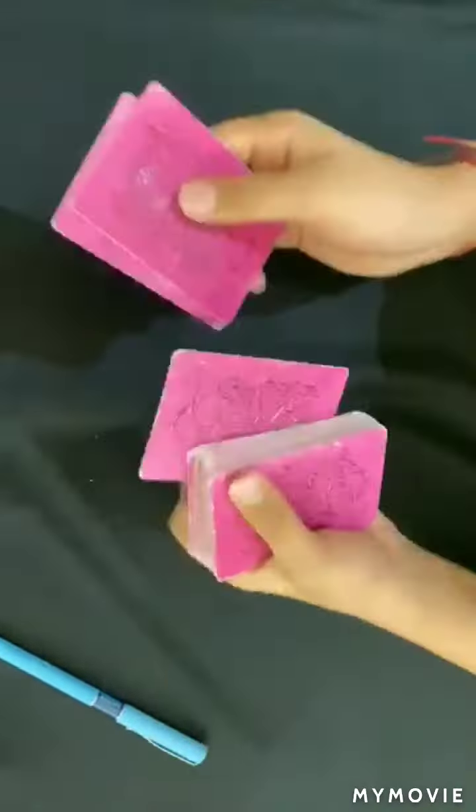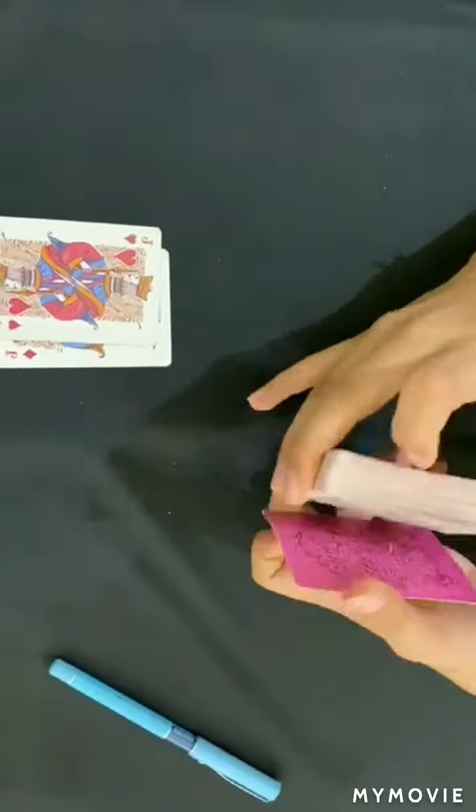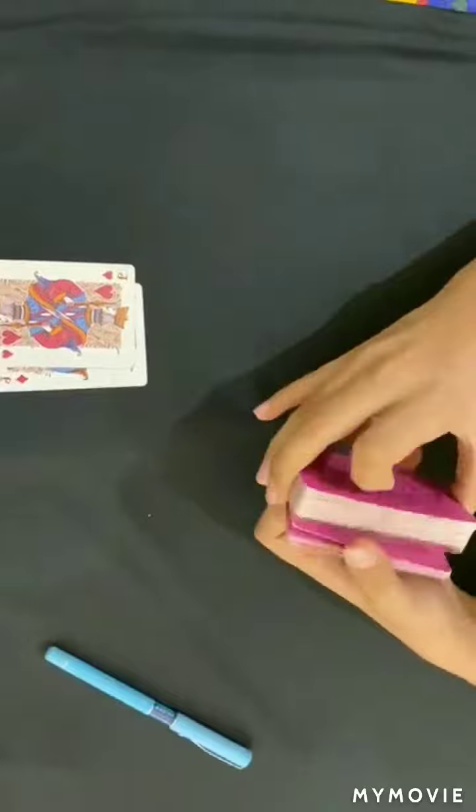For this trick I need the help of two helper cards, which are the two red Jacks. So I placed them here for some time and now I can shuffle the deck, like this, and more.